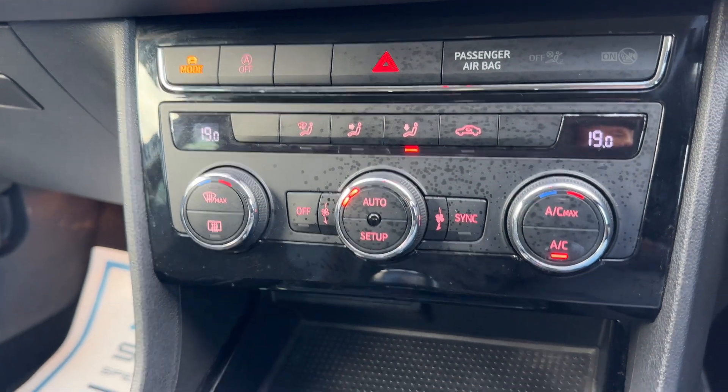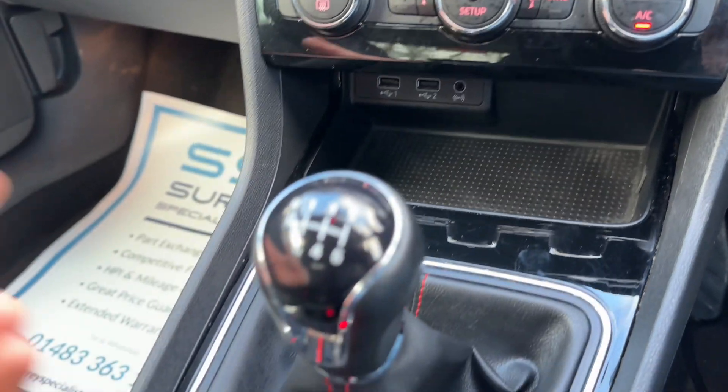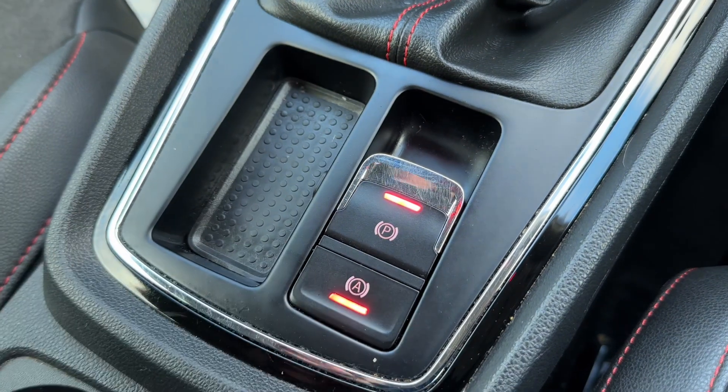Underneath that we have two USB inputs, your auxiliary input, and some storage. And then a six-speed manual gearbox along with your electronic handbrake and auto hold function.